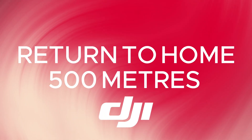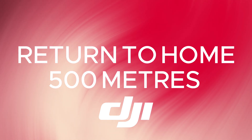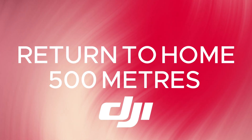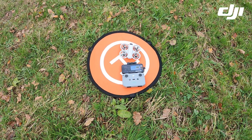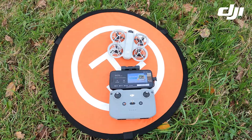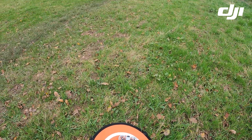Hello and welcome to the channel. This video is focusing on the DJI Neo and its ability to return home using the RC-N3 controller. I really hope that you find it useful. The equipment used for this video: the takeoff landing pad, the DJI Neo itself, and also the RC-N3 controller.